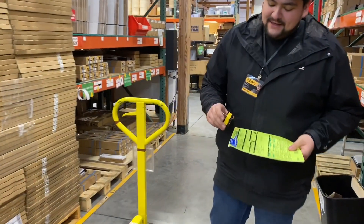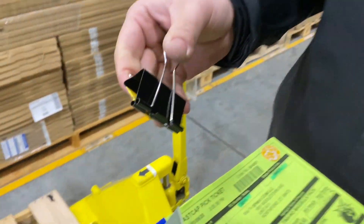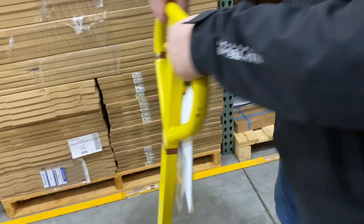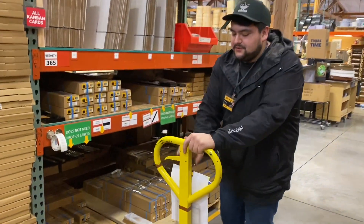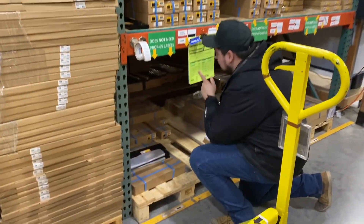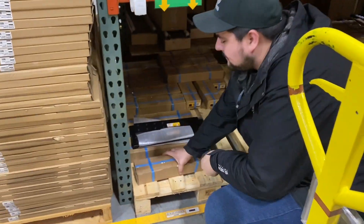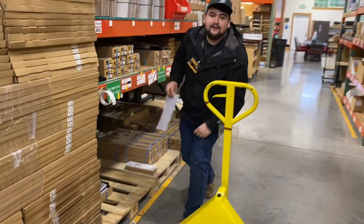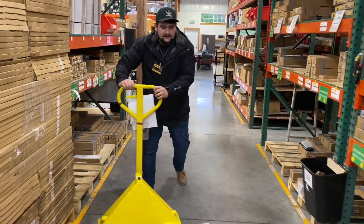My favorite improvement is this magnetic clip I made to clip my order onto my pallet jack. I can go over here and clip it to the racking, get the information I need, pick what I've got to pick, do my highlights, and on to the next order.